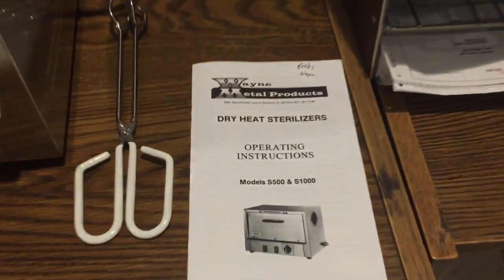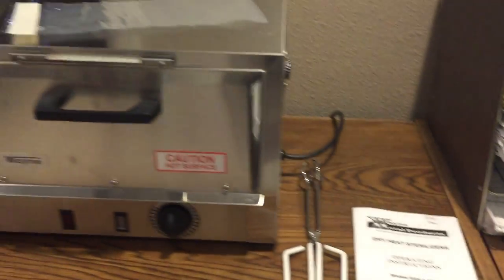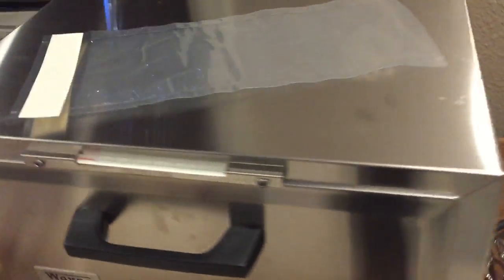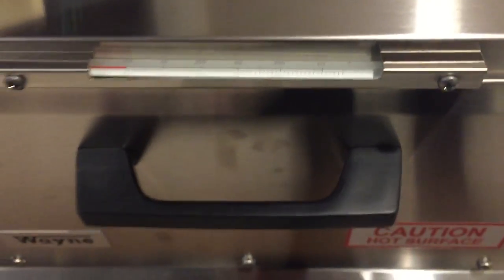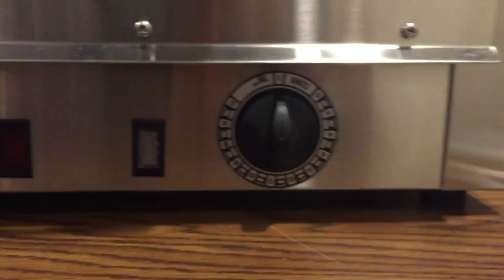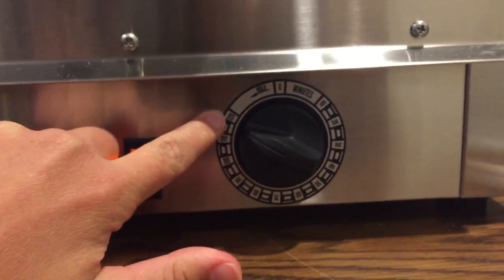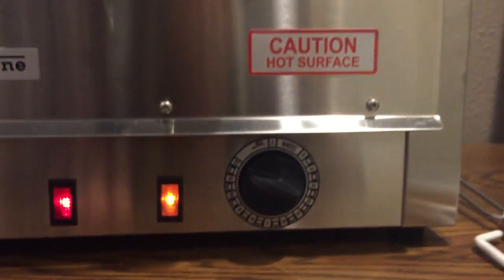This is the Wayne Dry Heat Sterilizer Model S500. Here is the thermostat thermometer that goes up to 350 degrees Fahrenheit, and here is our on button. It goes up to 120 minutes right here, and here is the hold in order for it to stay on the whole entire day.